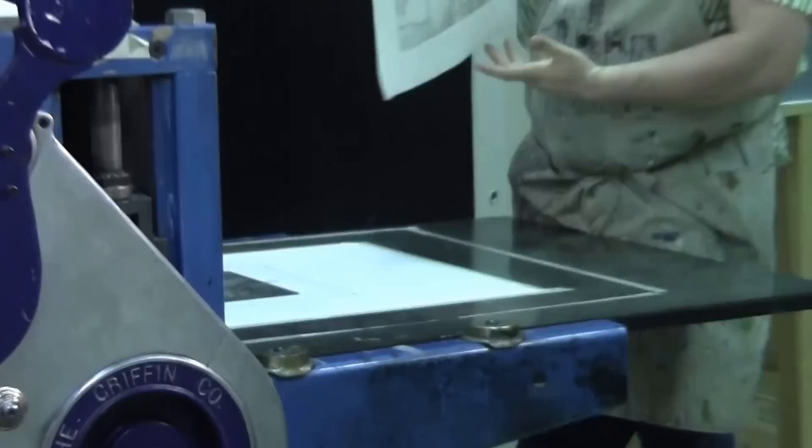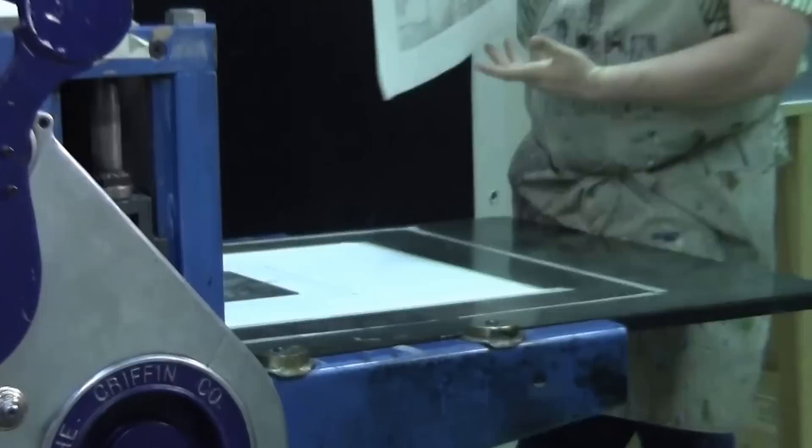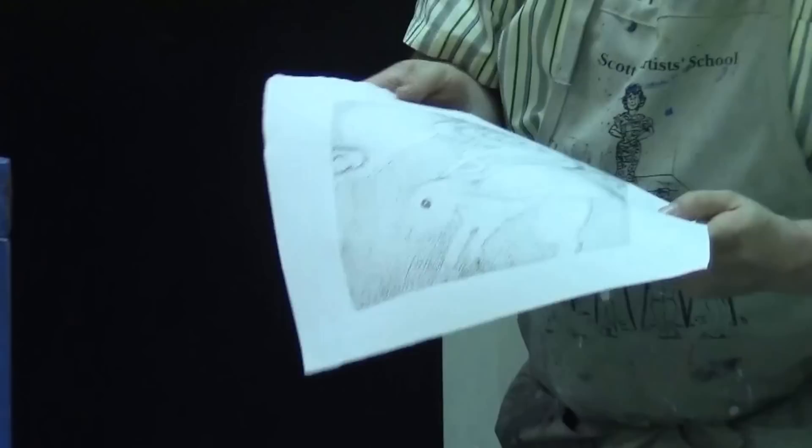It's a little light — but it's the first pass. As we print this again we'll get a little bit darker. Perhaps I over-wiped just a hair in this section, but I think it's mainly because it's a first pass and we'll get a little bit darker.